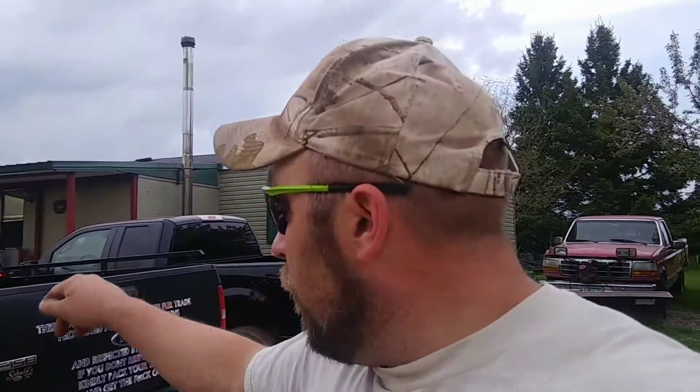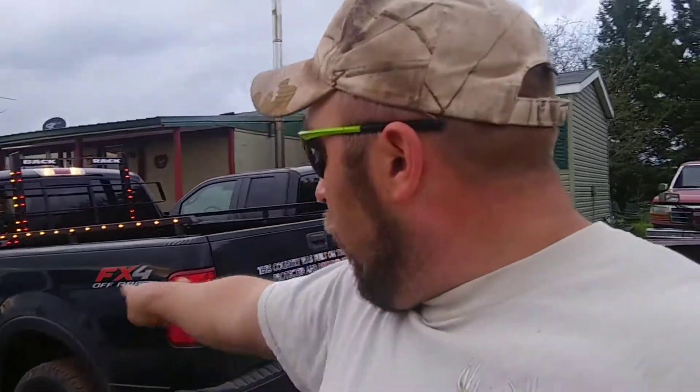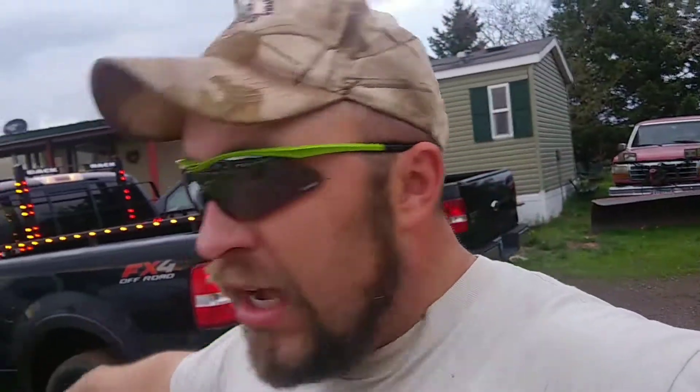We got some bed liner that we're putting down the sides to cover up the rust and fix that kind of stuff. We're just putzing with this thing — I don't really care, I only paid $1,700 for it. Truck looks pretty good though.